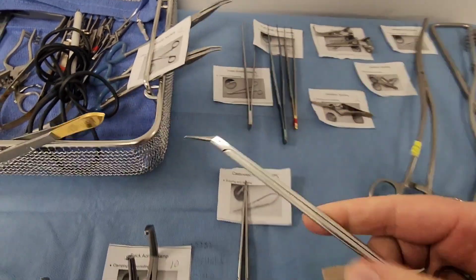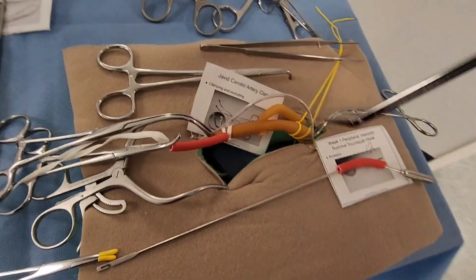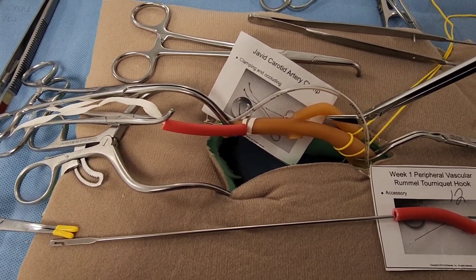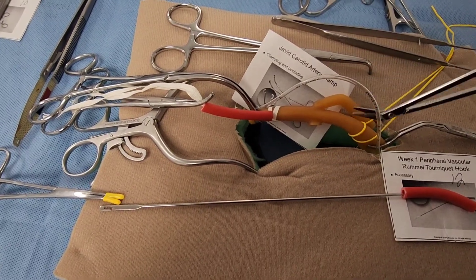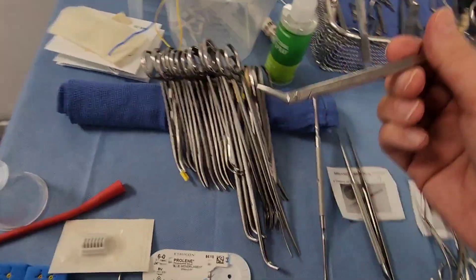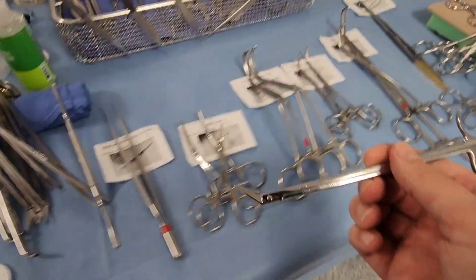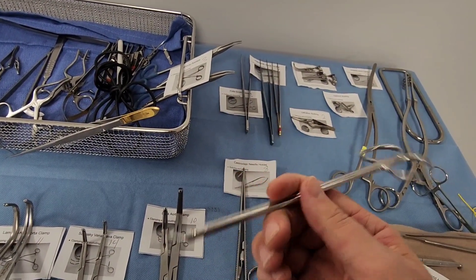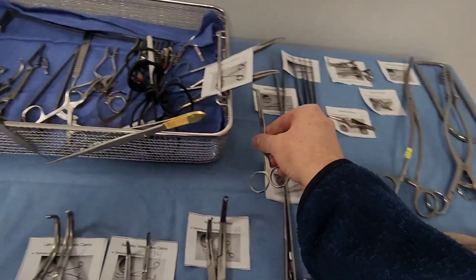Here are Potts scissors — notice the angle, which can be 50 or 60 degrees. In a carotid endarterectomy, you do an arteriotomy at the bifurcation with an 11 blade, then need to extend that incision. The Potts scissor is designed to come at a certain angle and extend that incision. They come in many shapes and sizes based on the degree needed to reach specific anatomy. They're designed to extend arteriotomies or incisions in arteries.